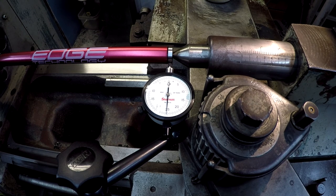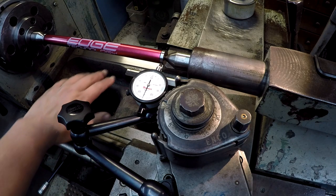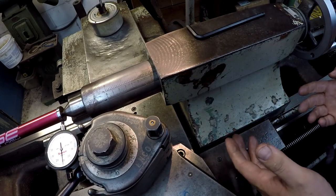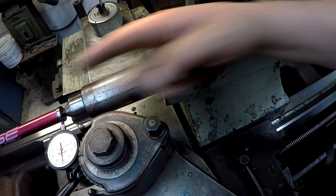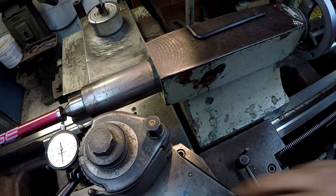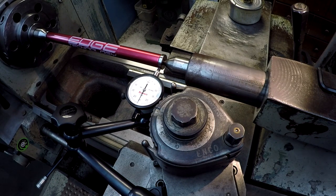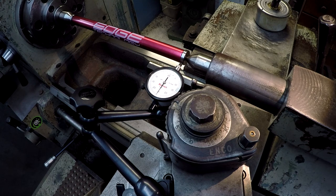The one thing you have to keep in mind on older machines — now, this is an older machine, early eighties, I believe, late seventies or early eighties — you have wear in the ways, and you also have wear on the bottom of your tailstock. A lot of your older lathes, you'll find that they start sinking further down than the center line of your headstock. You have to take that into consideration on older machines. That's what's up with the Monarch — the tailstock is a little bit low because it's got some wear underneath there. But you learn your machines — a machinist learns the machines and you learn to work around that whenever you're doing your machining.